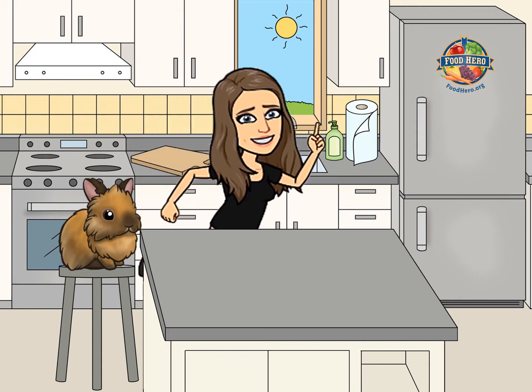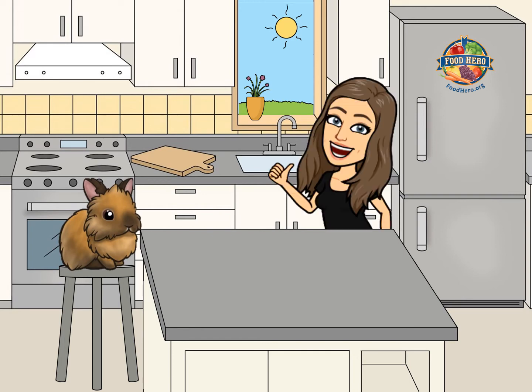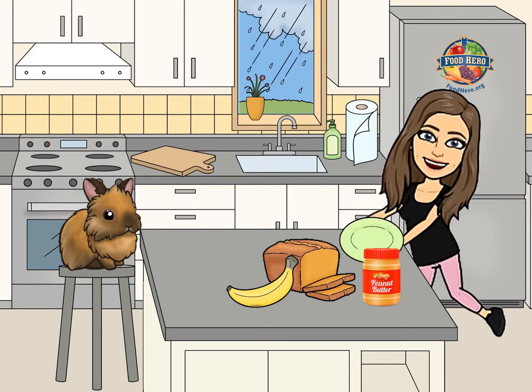Uh oh, be right back Julius. Gotta use the bathroom now. Alright, I'm back. What sounds good for our snack today? Great choice. I love peanut butter and banana. This is such a healthy snack too. We've got whole grains, a fruit, and a protein.